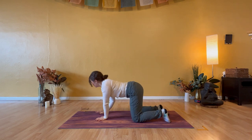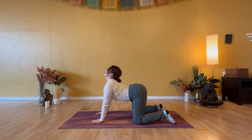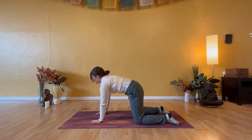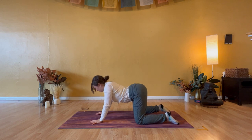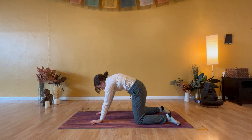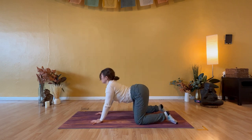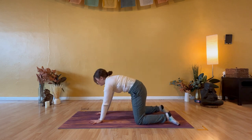We'll begin in tabletop — come to hands and knees and start to navigate through cow and cat to angulate your spine. You'll inhale, cow pose: lift your heart, your chin, and your head. Exhale, cat spine: lift the back ribs and tuck your pelvis under. Inhale, cow pose: shoulders back, hands alive. Exhale, cat back: chin to throat, heavy head.